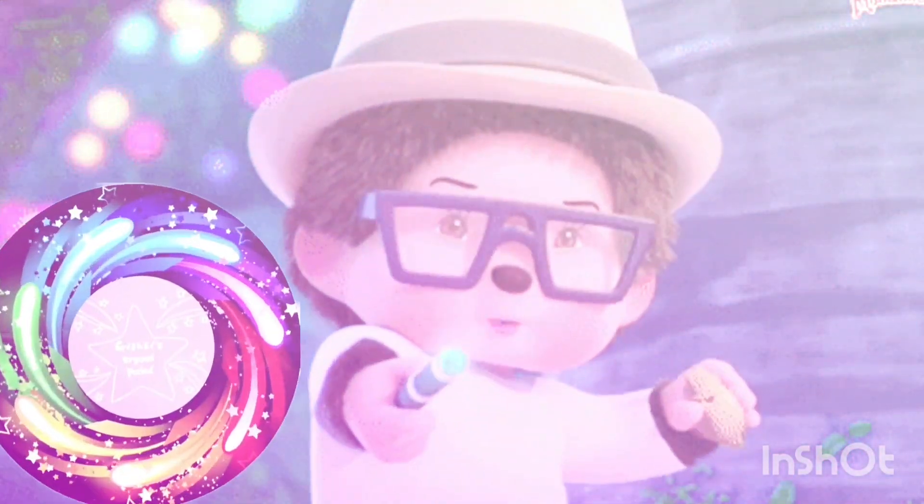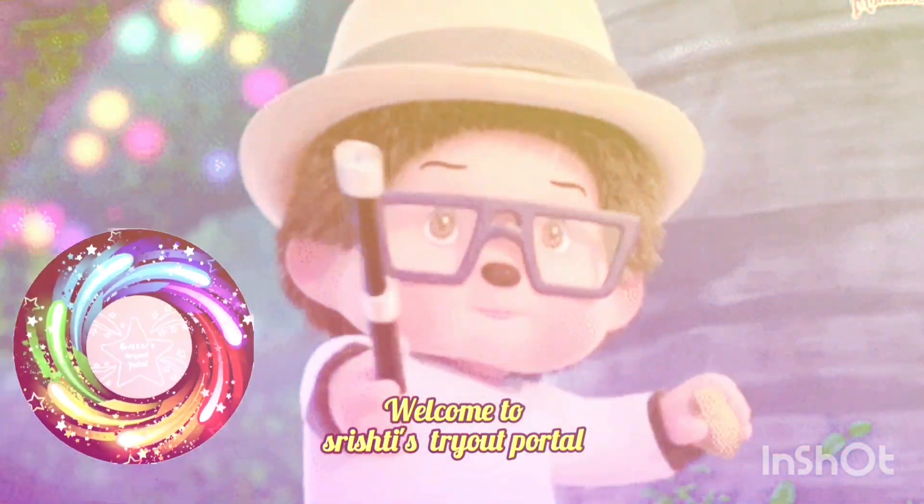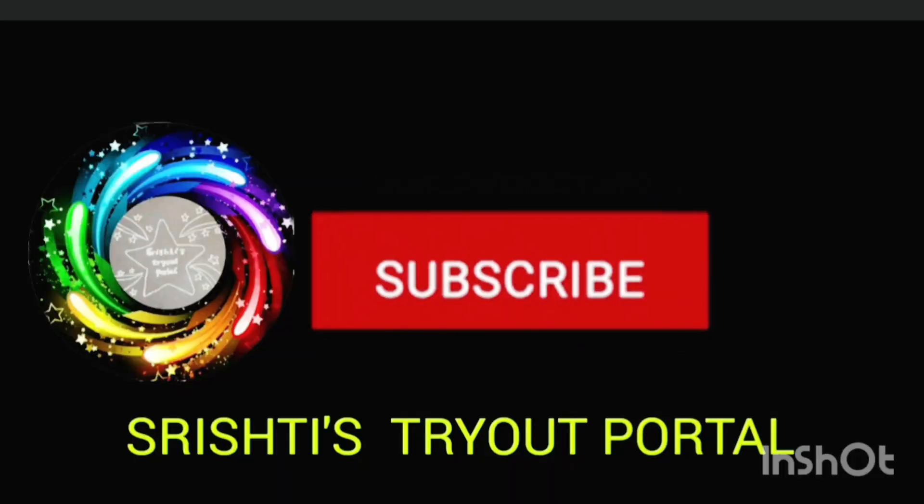Hello guys, welcome to Tiki Daya Podcast Box 5.